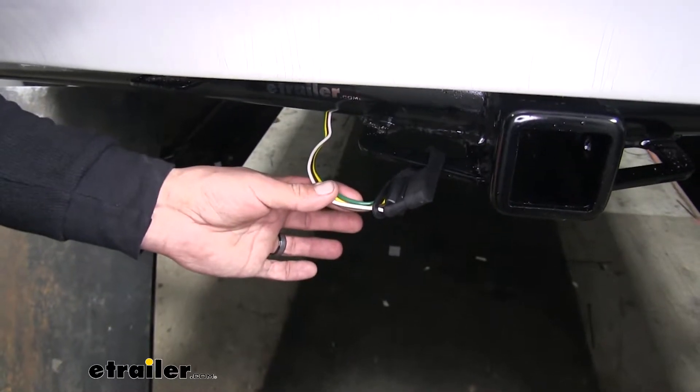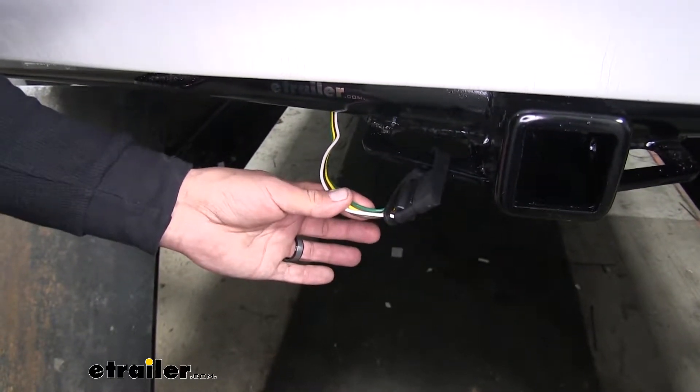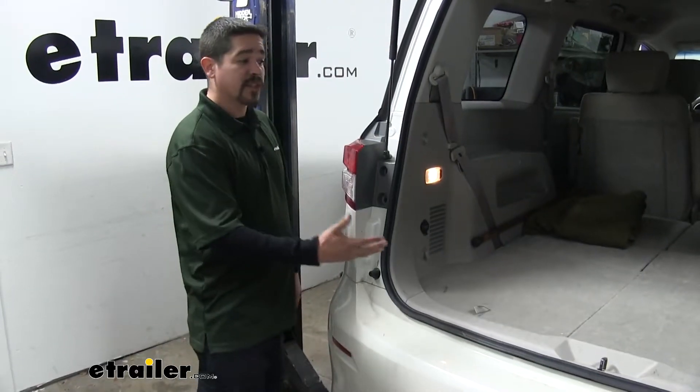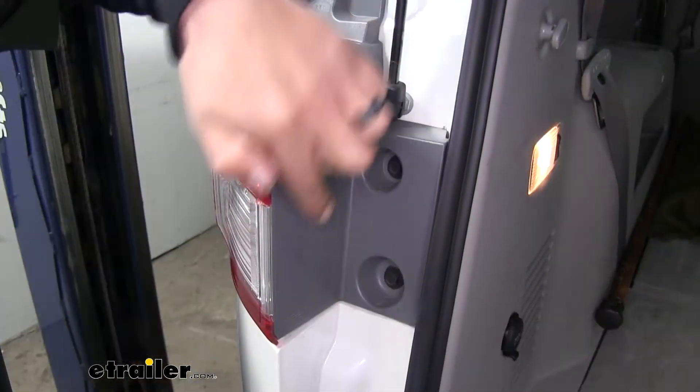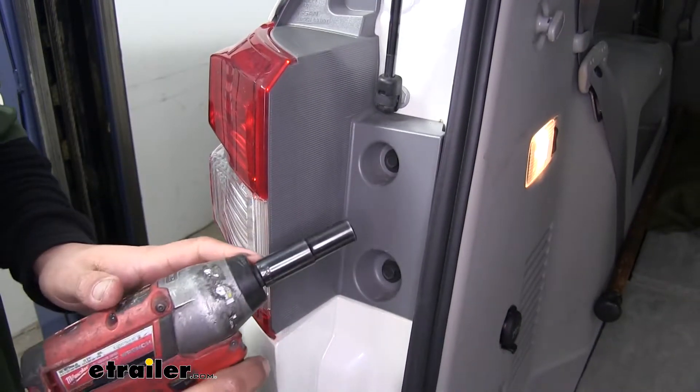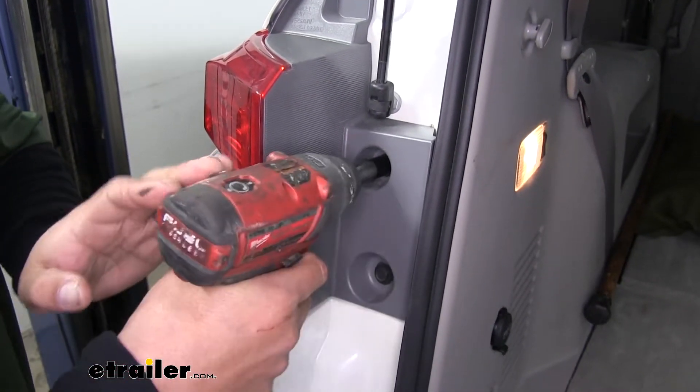Now that we've seen what our wiring looks like and gone over some of the features, let's show you how to get it installed. To begin our installation, we're going to want to open up the rear hatch so that we can get access to our taillights. We're going to have two bolts that are holding our taillight in, so we'll grab a 10mm socket and pull those out.